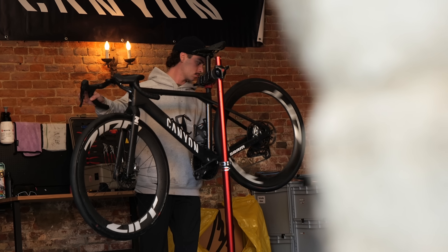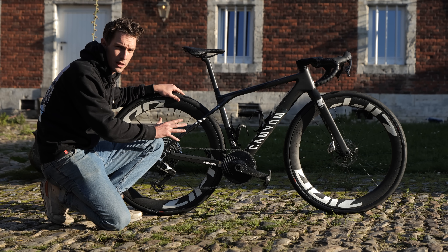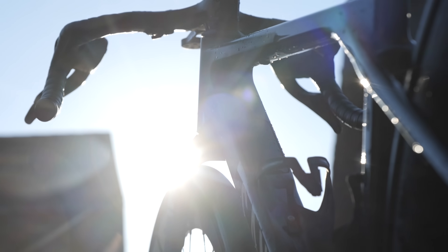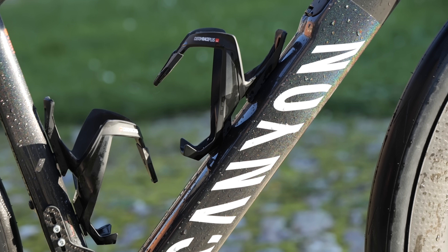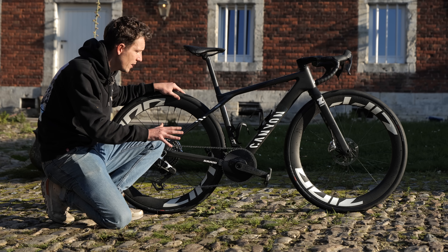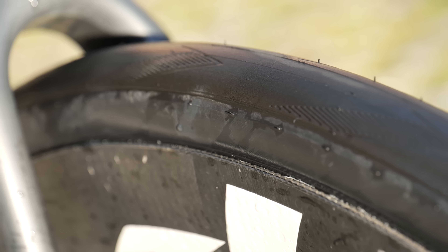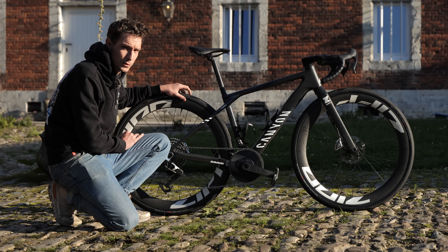We've come out to Canyon's very cool service course somewhere in rural Belgium, and I've got my hands on Tiffany Cromwell's Canyon Grail CFR. Tiffany actually won the European Champs here last year, making her, I think, the first Australian ever to win a European Champs, but she's got prior form here and knows how to set a bike up. Interestingly, she's going for full slicks as well. She was toying with the idea of going for the RS treaded tire, but I think she's going to go for the full slicks.